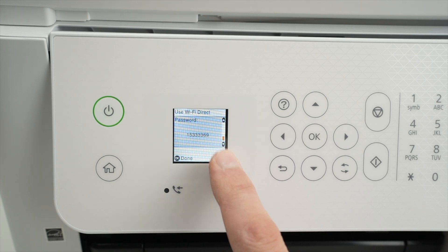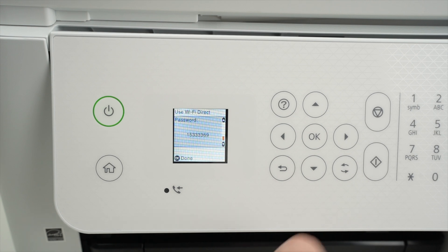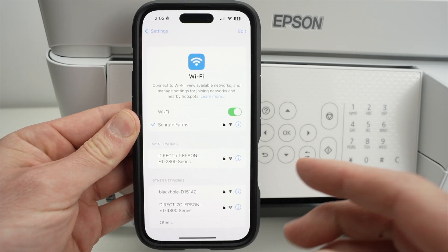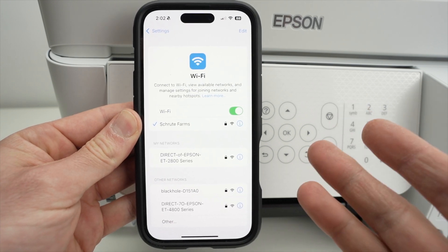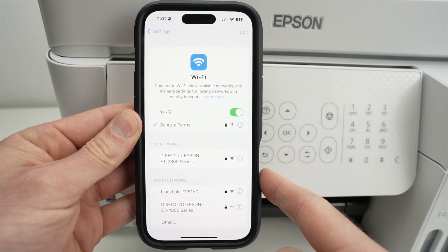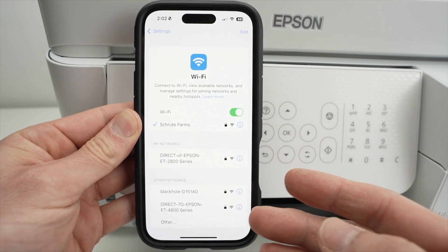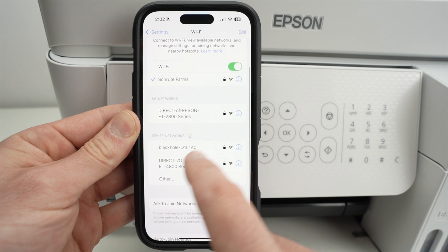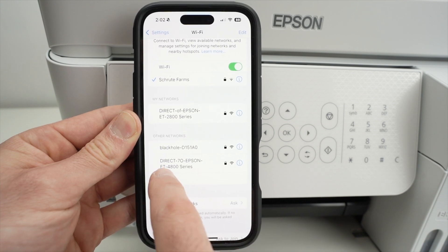Yours will be different than this one so don't copy it. But overall this is it. Once you've found the password, go on your Android, iPhone, or computer, go into Wi-Fi settings and scan for all the Wi-Fi networks around you. Under other networks you should see your printer appearing.